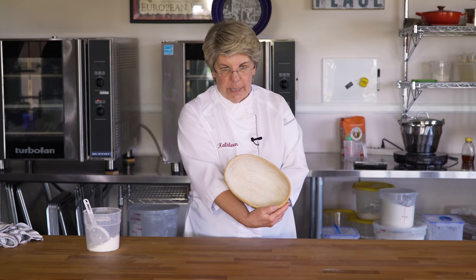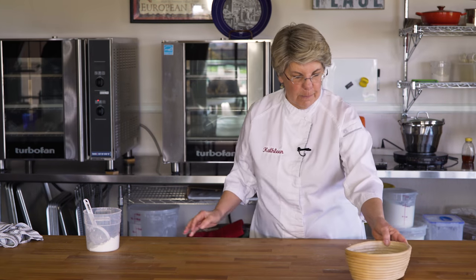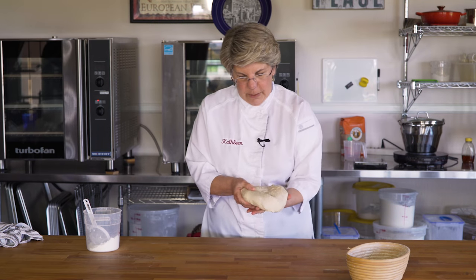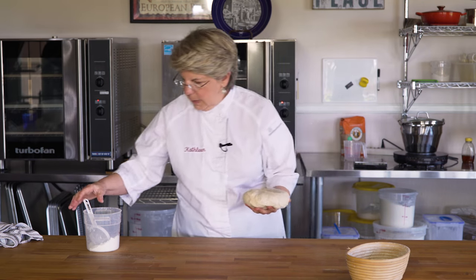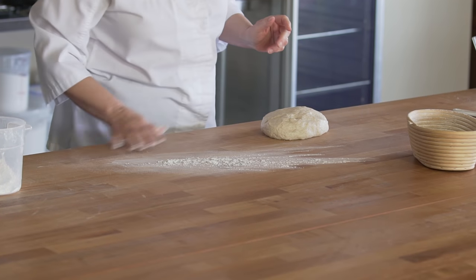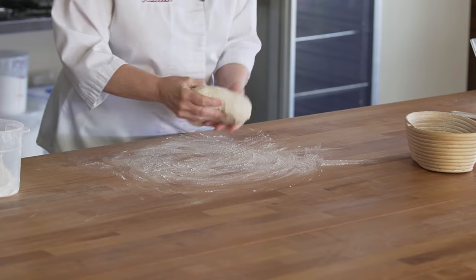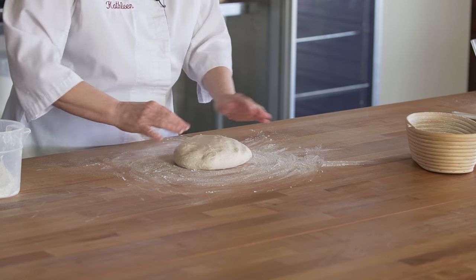I've got my banneton ready, it's all floured, ready to go. I've got my dough nice and relaxed, ready to go. I'm going to flour my work surface. I'm going to take my nice soft dough.